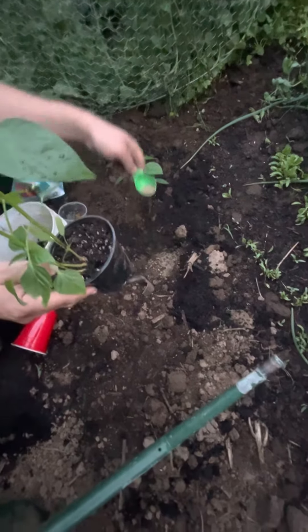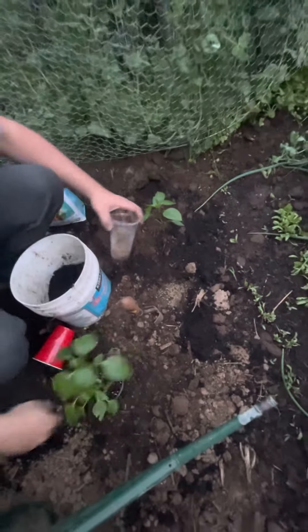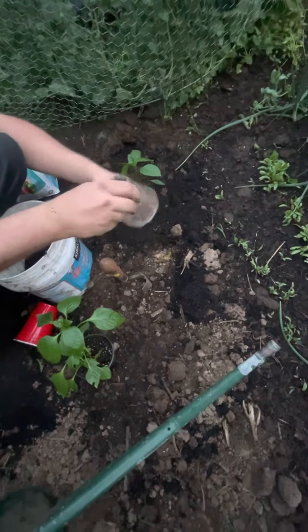I'm putting a little bit of bone meal, which is going to provide some more calcium and some phosphorus. And then, believe it or not, I have some spare banana peels, and that's going to provide some calcium and some micronutrients.